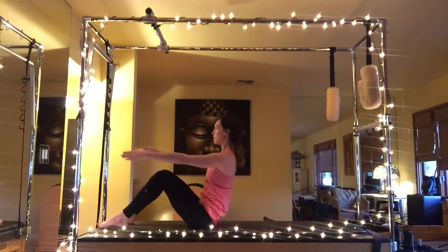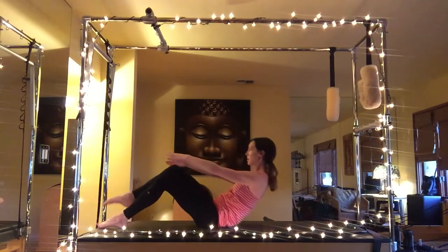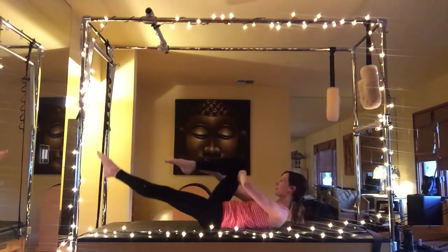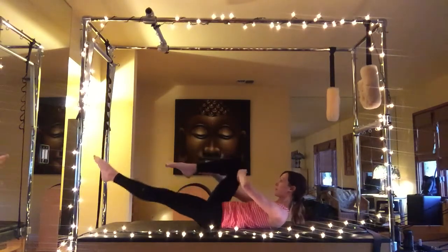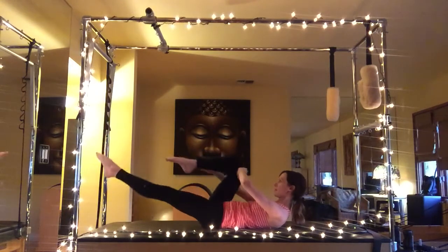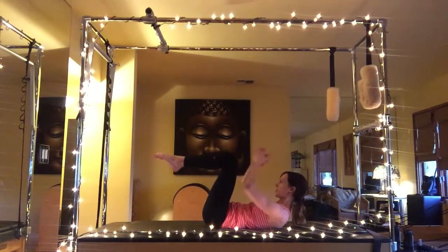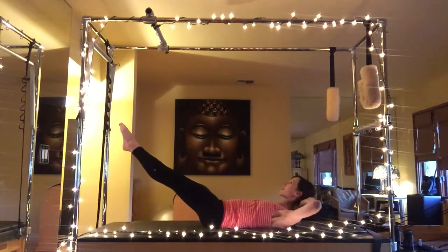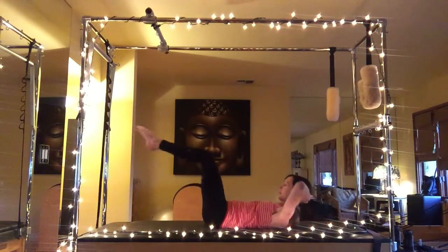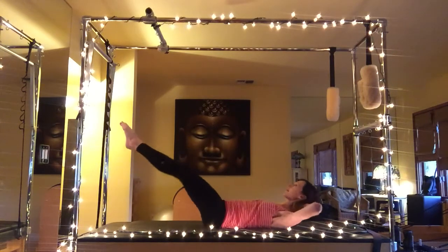Exhale coming all the way up. This time you will roll halfway down, bring that right knee towards your chest, going on to single leg stretch — five reps here, keeping that spine nice and long, curling up around your sternum. Going on to double leg stretch — inhale open, exhale contract.